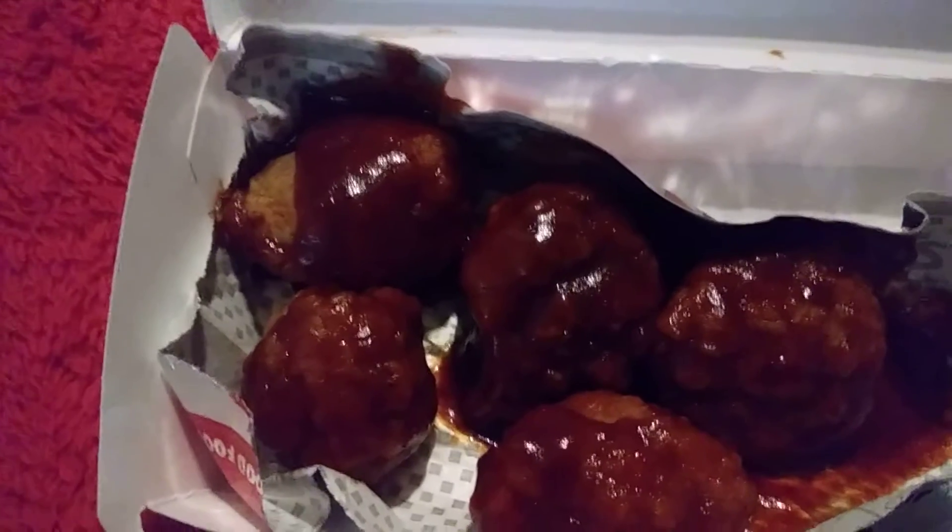You can definitely smell the barbecue sauce right off the bat. Let's taste it. Oh, that's really, really nice. I don't know if this is a new flavor — I thought it was — I'm not entirely sure, but it's pretty darn delicious.